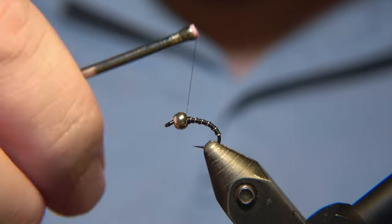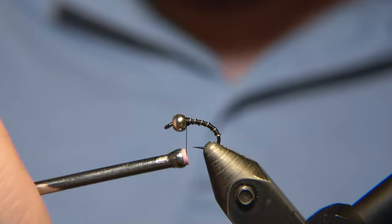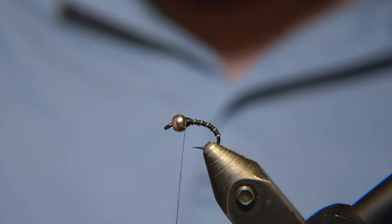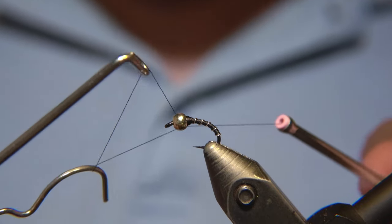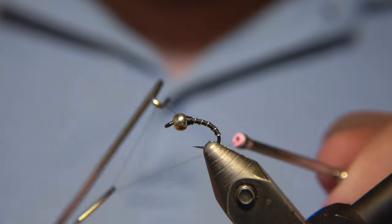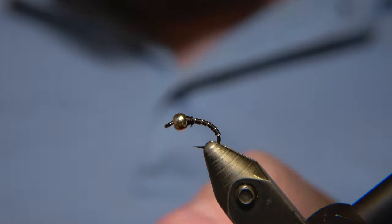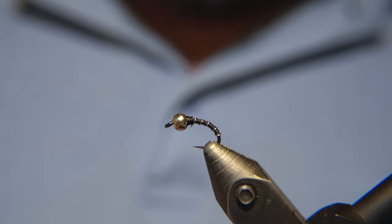Then we carry on to build up the head of the fly. For a bead, I'm using a tungsten bead on this one, but it depends on the depth of the water you're fishing in. I'm quite fond of the tungsten beads, but you can use a brass bead as well. For smaller sizes like number 16 or 18, and even down to hook size 20, a glass bead would probably be the preferable choice.